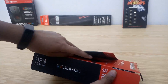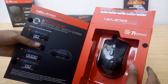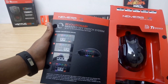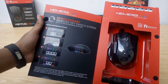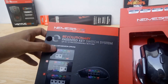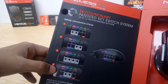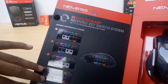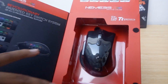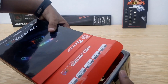I keep forgetting that this is TT Sports we are talking about. Their mouse boxes feature a flip design that gives you a view of the actual product before you buy it, same as the case with the Nemesis Switch RGB. We have a description of the new patented key switch system that features up to 12 programmable buttons, and some pictures of the buttons in different orientations. The Nemesis Switch is hiding behind a transparent cover on the right side.